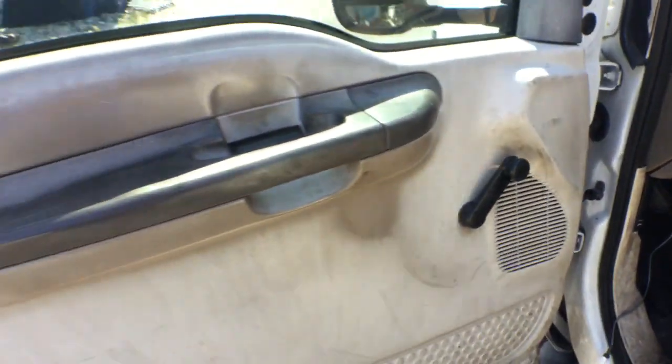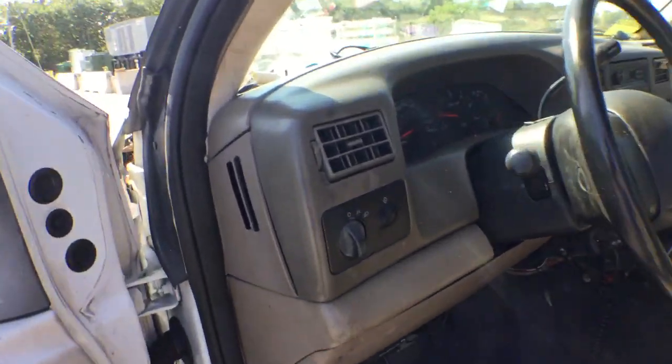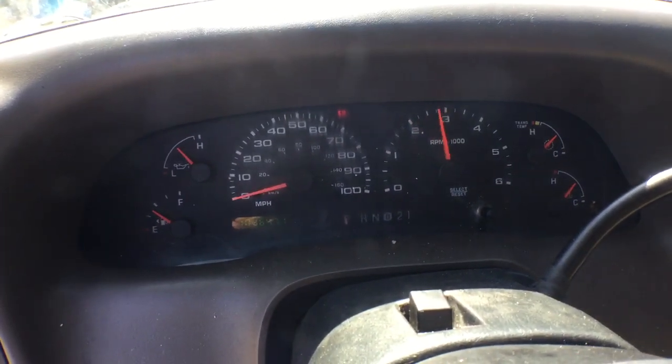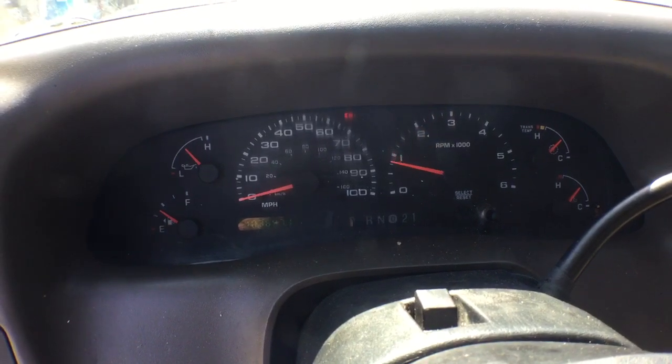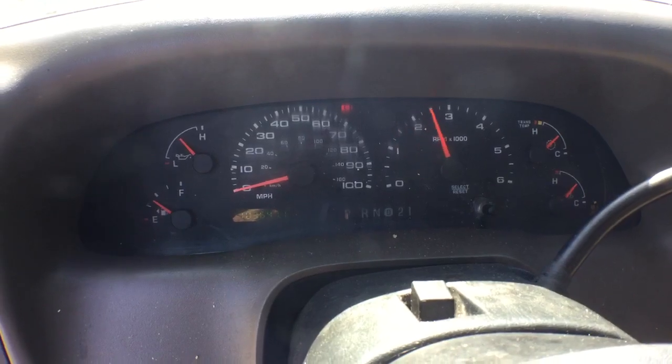The door panels are faded but they're good. I'm going to rev it up for you so you can hear this engine — this is the best thing it has. The motor sounds great: no overheating, no smoking, nice and smooth idle at 103,000 miles.